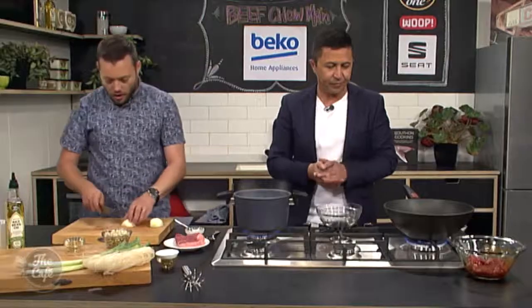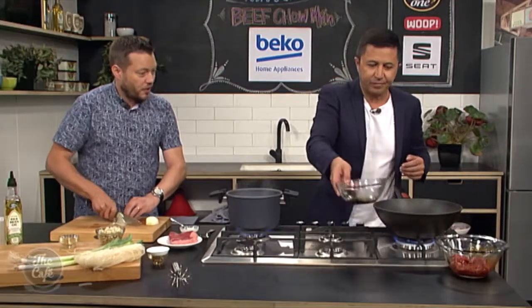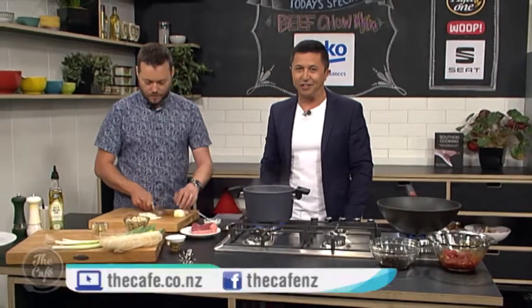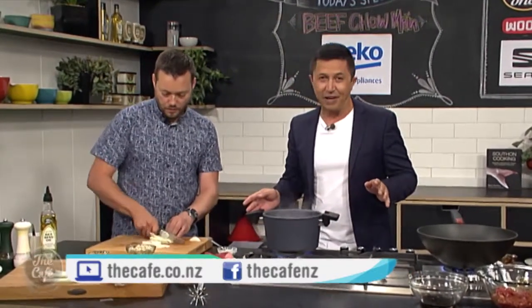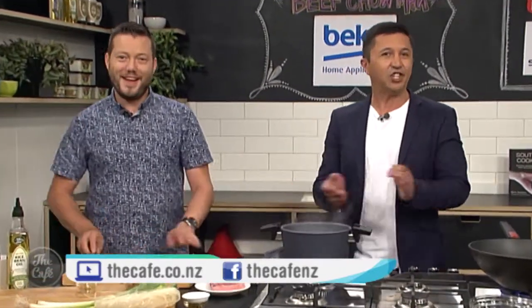So I've got the wok on, it's nice and hot. I'm going to slice some onions here, and then we're just going to stir-fry it in real time — I'm going to show you how fast it is. We put the recipes at thecafe.co.nz. We'll come back and show you the second part of this very soon, especially the sauce, which is very important in this chow mein.